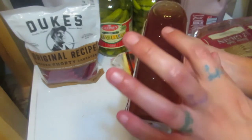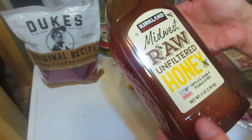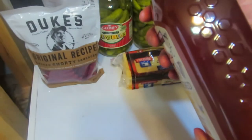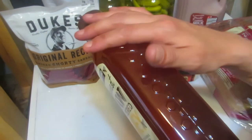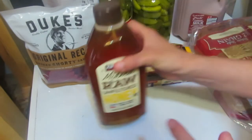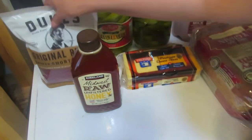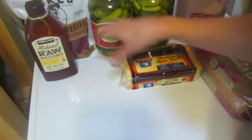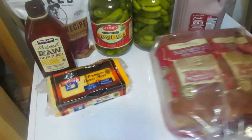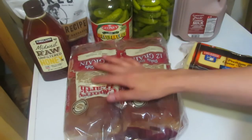Next, raw unfiltered honey. This one doesn't have the big chunks of honeycomb and wax — it's just the honey itself, which is fine. This will last me a long time; I use honey for all kinds of things. Next, one of my favorite things about Costco: double bread for the price of single bread.